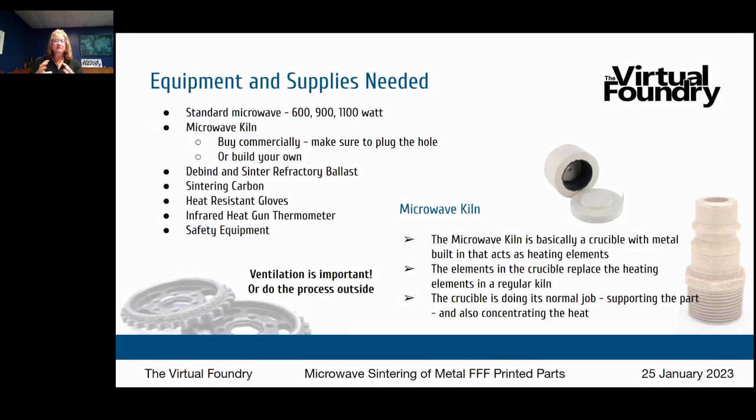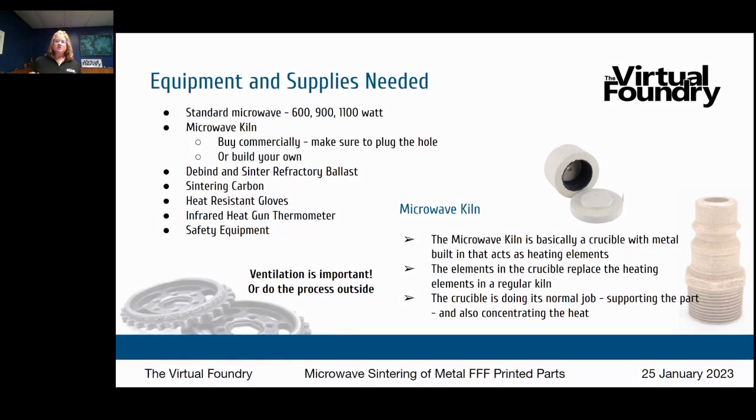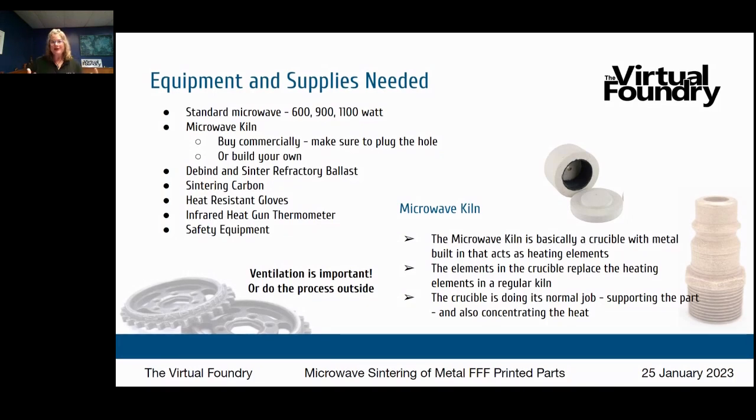The metal inside the microwave kiln acts as a heating element, replacing the heating elements in a regular kiln. The crucible supports the part and also concentrates the heat. Think about a hot pocket — you put it in that paper sleeve with silver inside, and that silver lining concentrates the microwave heat so your hot pocket heats properly. Same principle here.